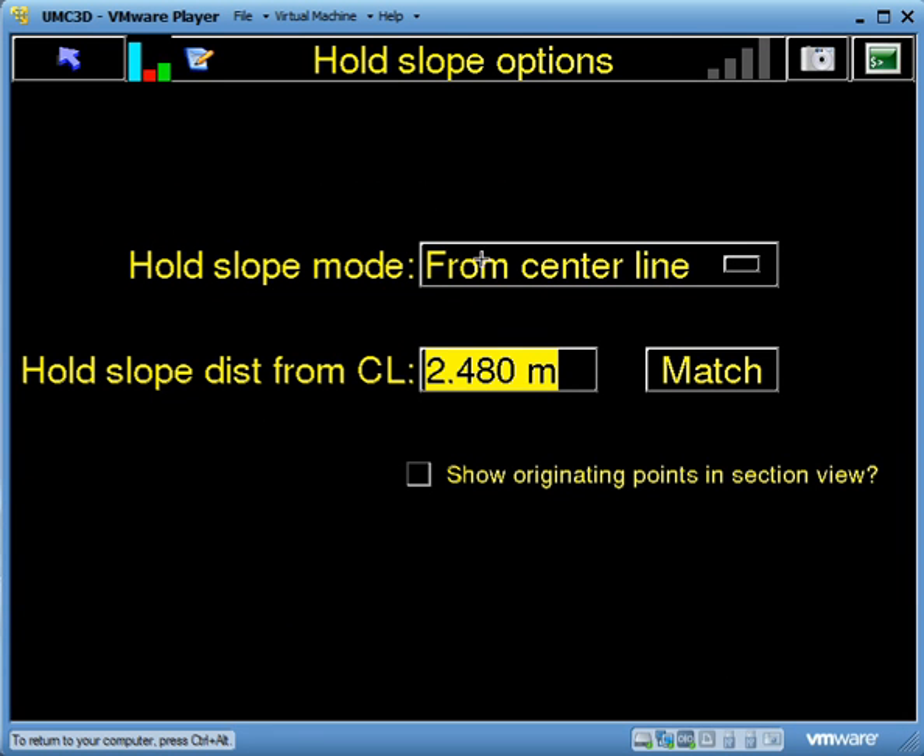Hold slope always works by holding a slope at 90 degrees to the centerline. I'm going to go from centerline, and if I hit Match, it uses my blade reference point — the little cross on the right-hand side of the blade in the section view — to calculate the offset from the centerline. That is the point at which it's going to hold the grade.